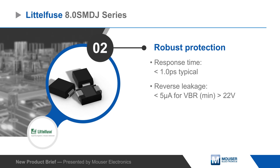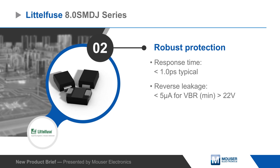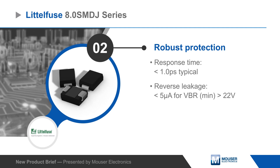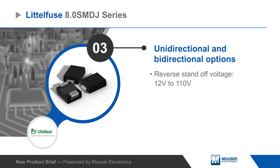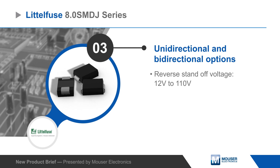The devices provide robust protection to increase reliability with a fast response time, excellent clamping capability, and very low reverse leakage current. The series includes bi-directional and unidirectional configurations with reverse standoff voltages from 12 to 110 volts.